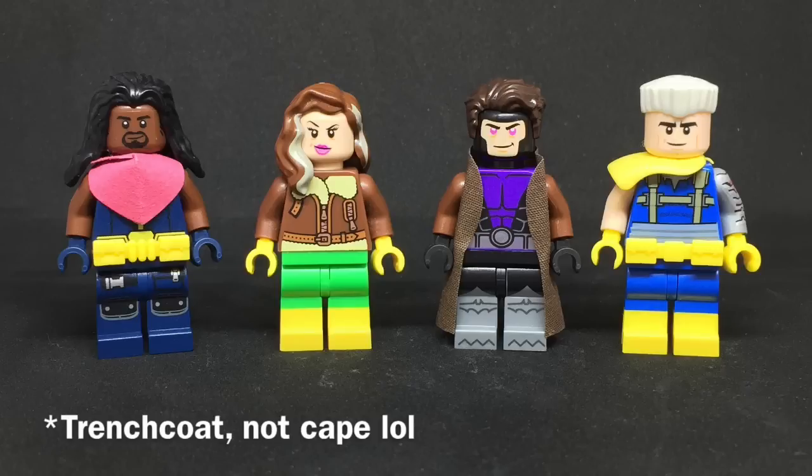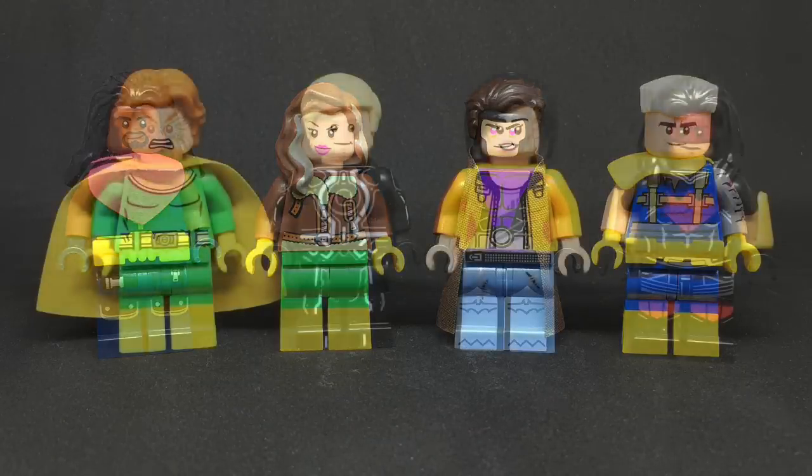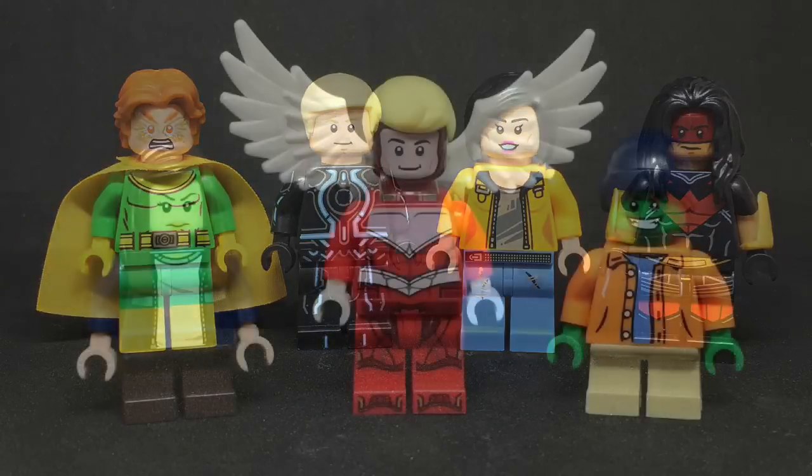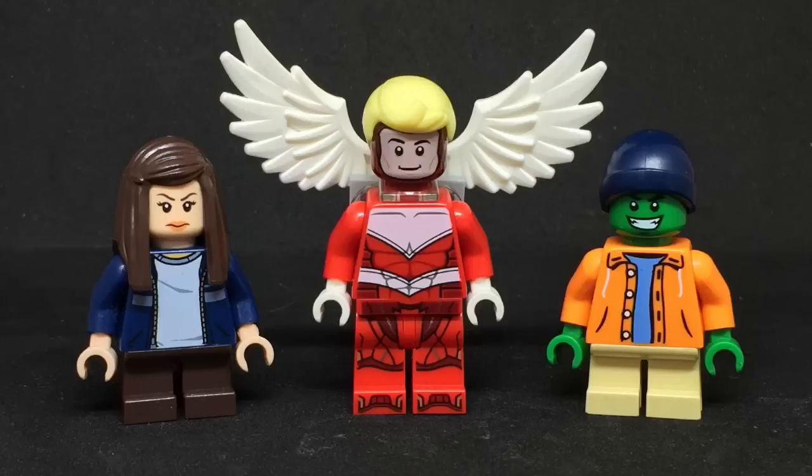Bishop, Rogue, Gambit, and Cable. Bishop's bandana is made by me. Gambit's head is custom printed by Phoenix Customs. His cape is Cape Madness. And then Cable's pauldron is from Brick Forge. Banshee, Havoc, Jubilee, and Warpath. Warpath's vambraces are from Brick Forge. X-23, Angel, and Leech.